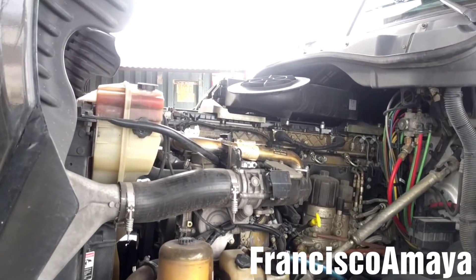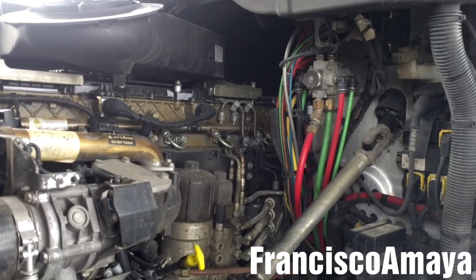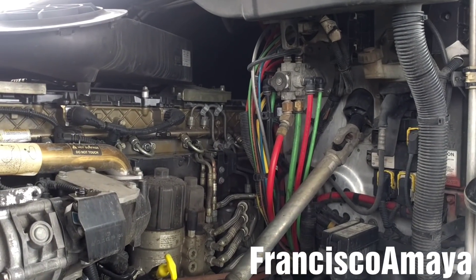Hello everybody. Today I have this DD15 engine. This DD15 engine is making a really low noise.